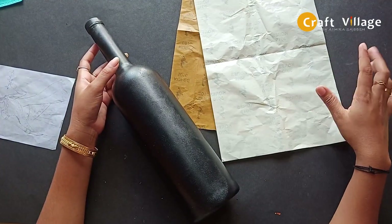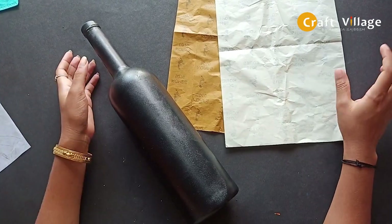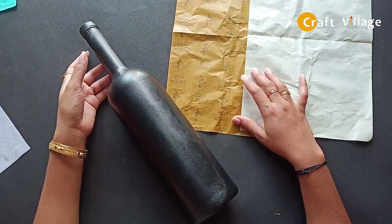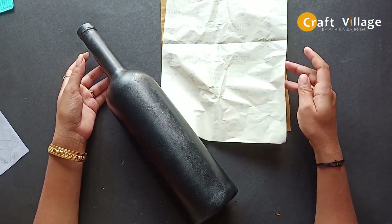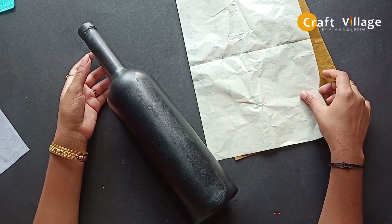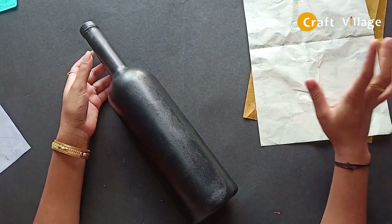We are going to take a picture of a couple of people on our fancy papers. I am going to remove the white and open it, then use this in the bottle.